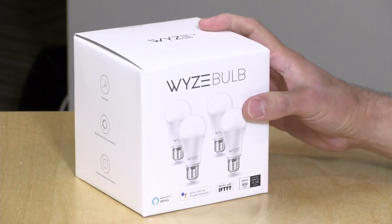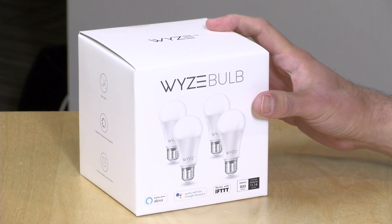In the interest of full disclosure, I paid for these bulbs with my own funds. All the opinions you're about to hear are my own. Nobody has paid for this review nor is anyone reviewing or approving it before it gets uploaded. You might see a couple of other Wyze products in this video. The camera I did pay for with my own funds, but the motion and contact sensors they provided to us free of charge for a prior review.